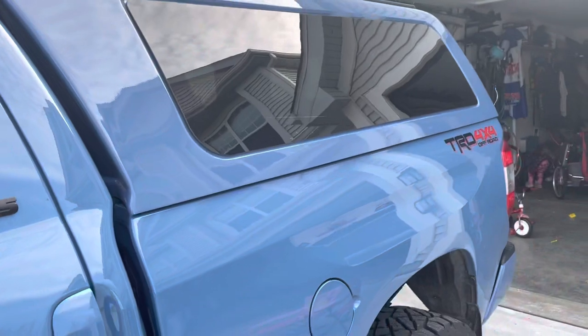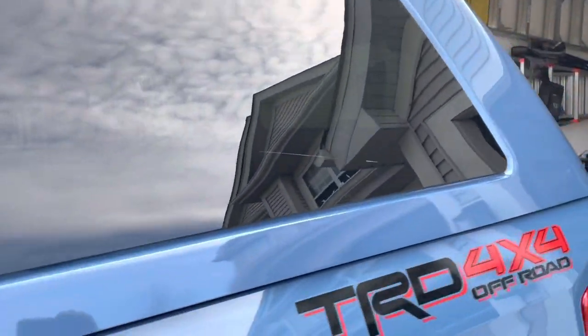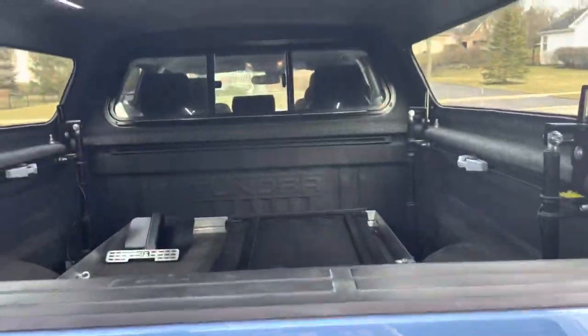Let me run in and unlock it. I also went with the power lock option, so it locks with the truck. This has the LED lighting.